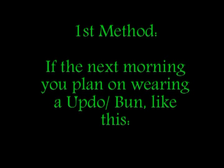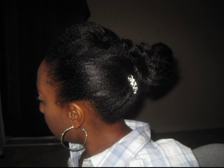For my first method, I use this method only if I know the next morning I'm going to wear my hair in a bun or a ponytail, such as the one I'm showing right now — only if I'm going to wear a hairstyle where your hair doesn't need to be very well detangled. Something quick and easy.